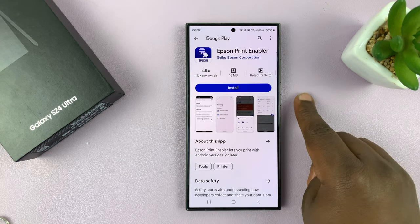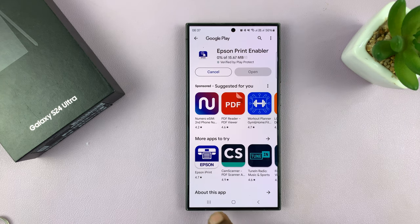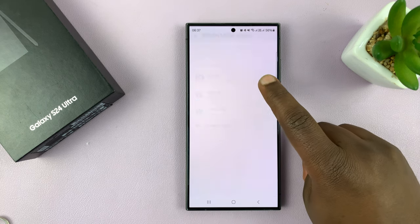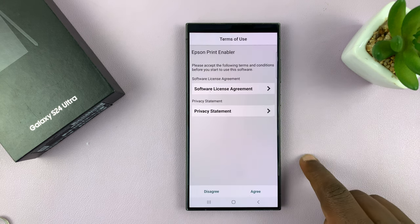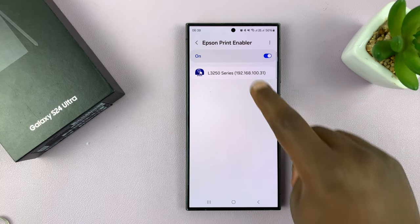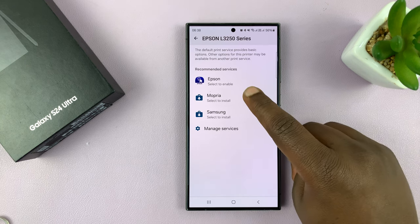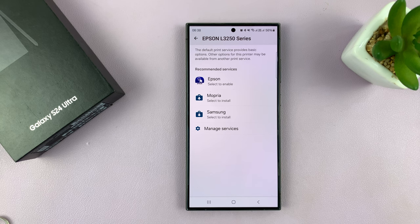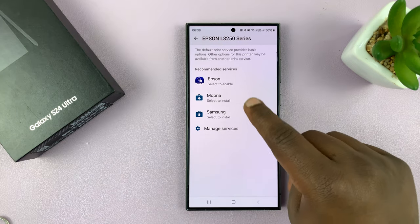For instance, this redirects me to the Epson Print Enabler. You can install that, and you can install all those plugins until your printer starts working. Select to Enable — that plugin has been enabled. You can get into the plugin and give all the permissions required, and then go to the next plugin and install. In case your phone does not automatically recognize your printer — which I doubt, because these phones have built-in plugins for most printers and it should work with any wireless printer — you can always go to that page and install those plugins.